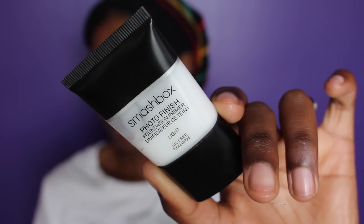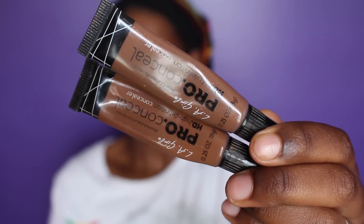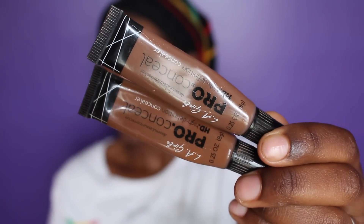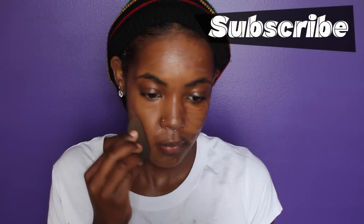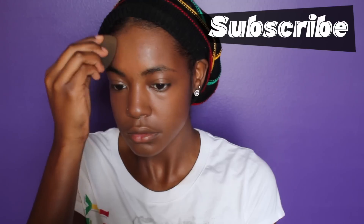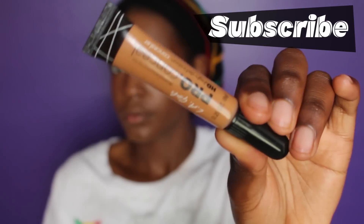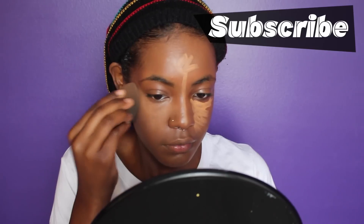I'm going to start with clean skin — it's moisturized and I primed with my Smashbox Photo Finish. I'm now going to use two colors of the LA Girl Pro Concealer to even out my skin tone: the color Espresso and also Dark Chocolate. I'm highlighting with my LA Girl Pro Concealer in what I believe is the color Toffee — I'll have the definite color listed below.